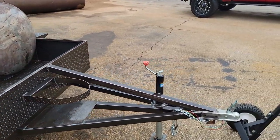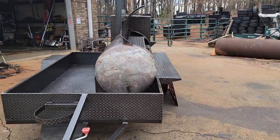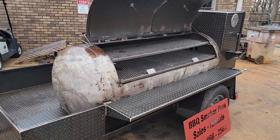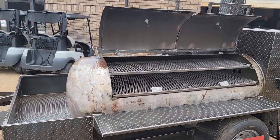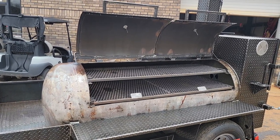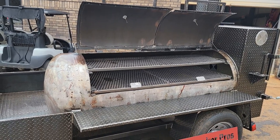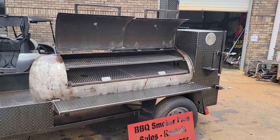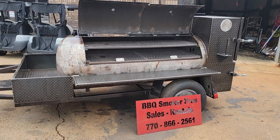So give us a call, holler a text: 770-866-2561. If you want a unique smoker, give us a call or text. I have two or three really, really nice patina barrels in stock, and they don't get used — we don't paint those, those just sit there. So that was a tour of the inside. Barbecue smokers, talk to you later.